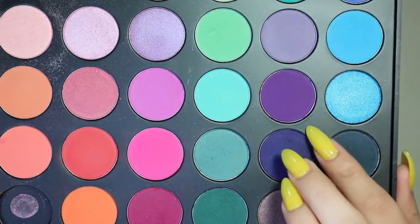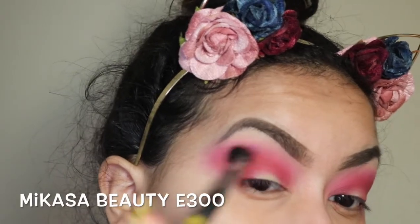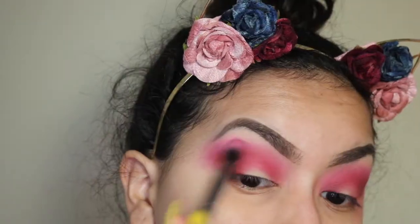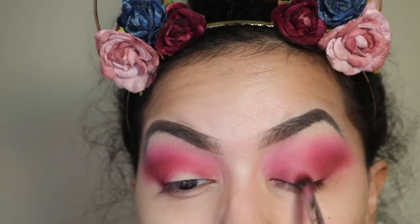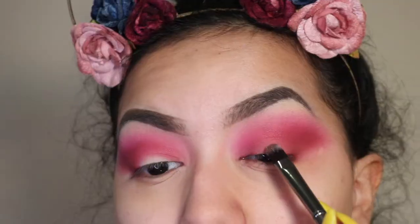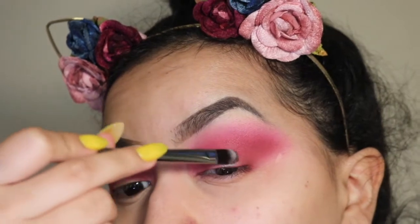Next, I'm taking a deep purple color from the palette with an E300 brush from Mikasa Beauty to deepen the crease a bit more, since it was darker in the reference picture. Without re-dipping, I add some onto the lid as well. Then I take Insomnia from the Manny MUA palette and go in with a G10 brush to pack that onto the center of my lid.